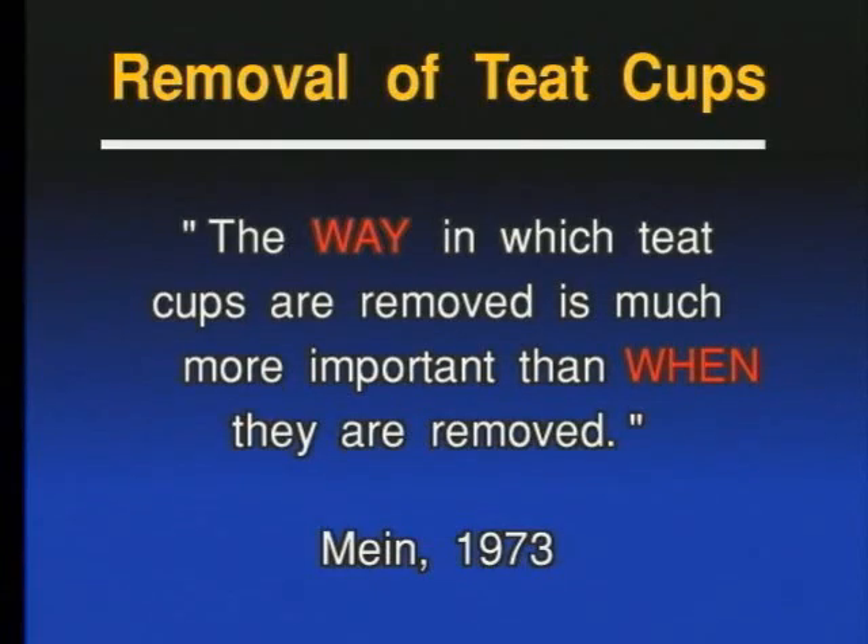And then a little later, Graham Meen, one of the best researchers in our industry from Australia, conducted a study on the influence of improper claw removal and mastitis. He came to the conclusion that the way the teat cups are removed is way more important than when they are removed.